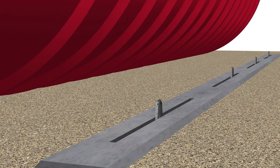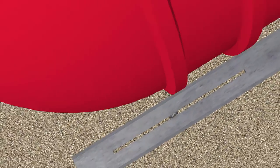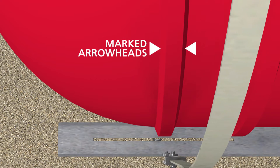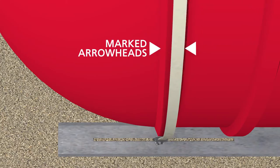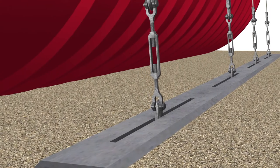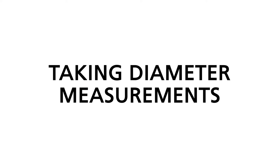Anchor points are required in the slab or dead men to connect them to the hold-down straps that will be placed over the tank, on the ribs of the tank. Hold-down strap locations are marked on certain ribs of tanks with marked arrowheads. Plan carefully when locating the anchor points in the slab or dead men so that they correspond with the tank ribs marked with arrowheads. Our prefabricated dead men are supplied with 3/4-inch diameter, galvanized, adjustable anchor points and generally ship on the same trailer as the tank.